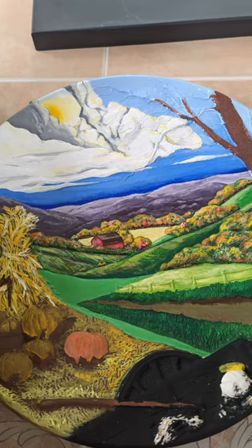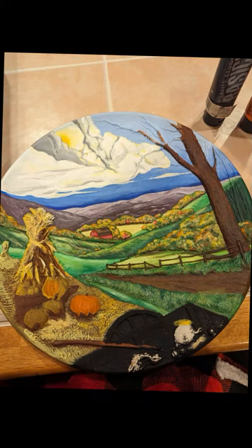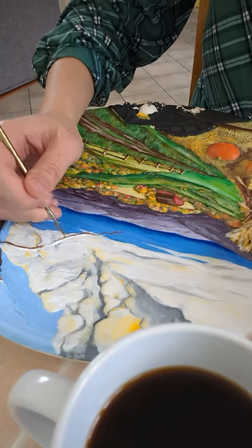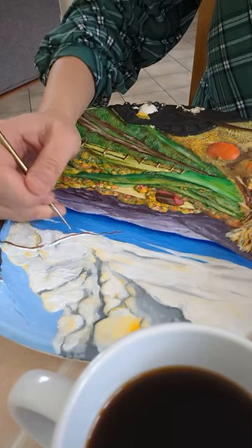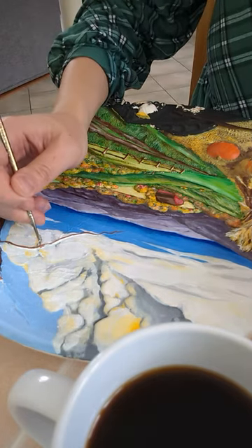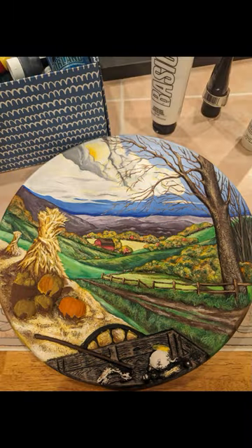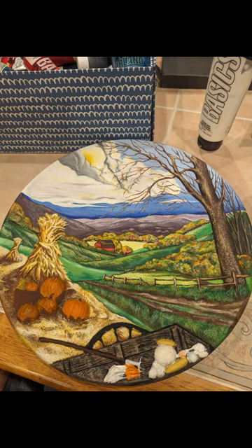I've had this old ceramic plate sitting around that was partially painted by me years ago, so I figured I would pick it back up and start painting it again. I just love creating things. I love showing the beauty of God's creation, and this was just such a fun ceramic project for me to work on.